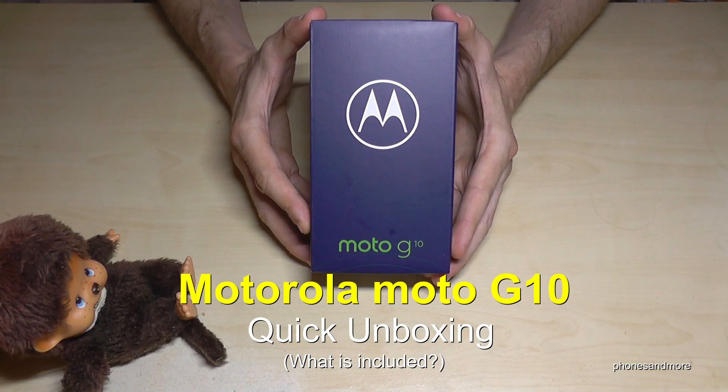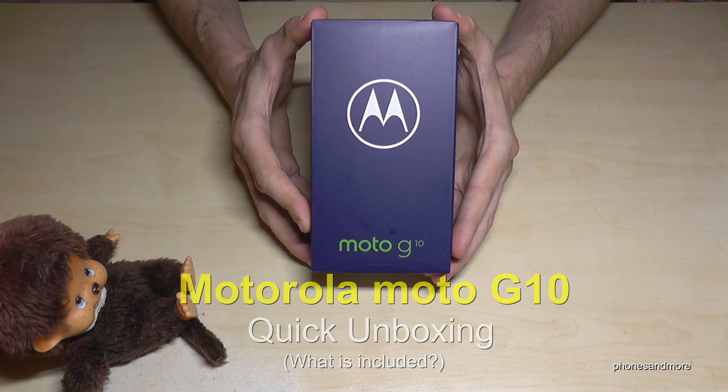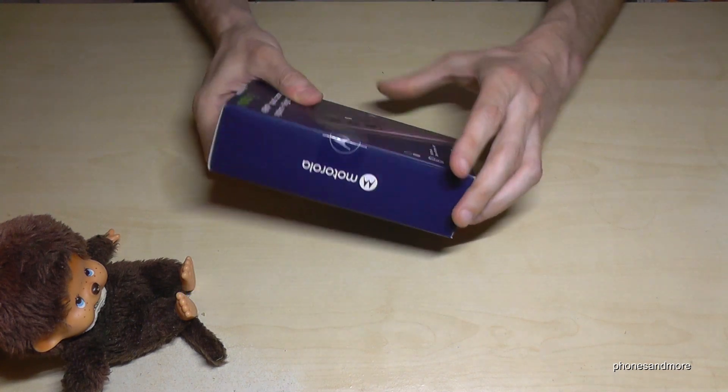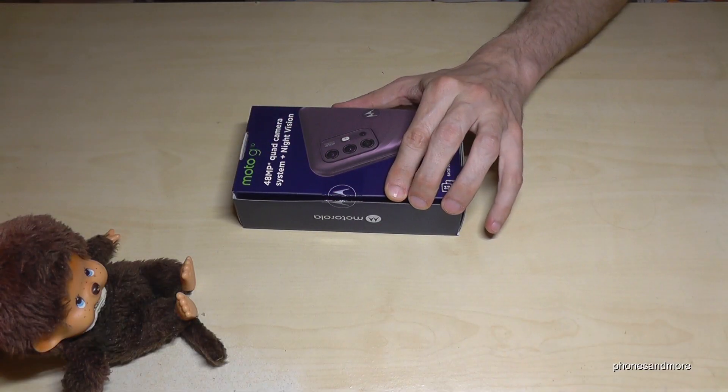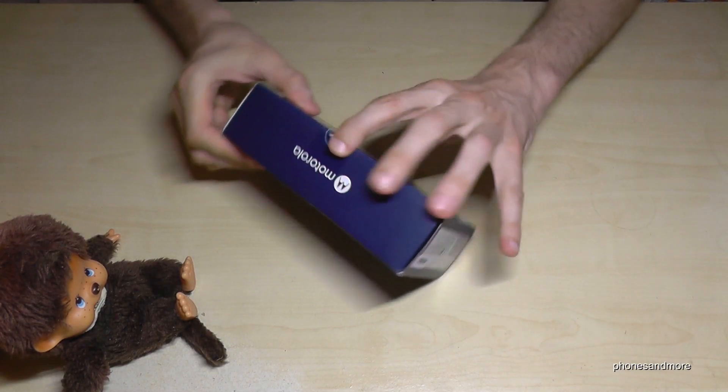Hello everybody, I want to show you with this video a quick unboxing of the Motorola Moto G10. Let us remove the label here first on the back to open the box.